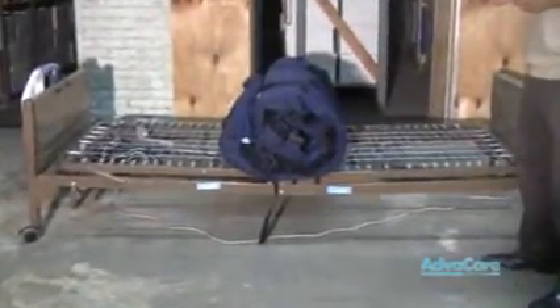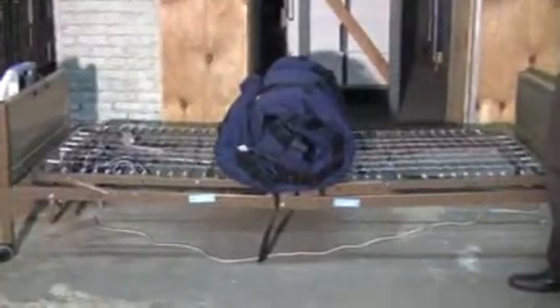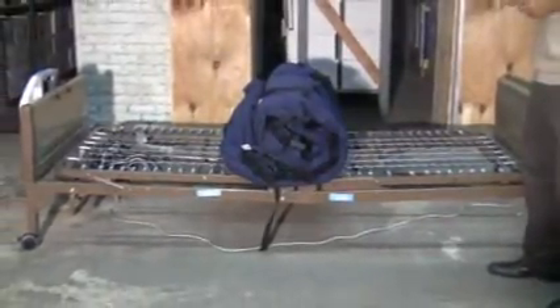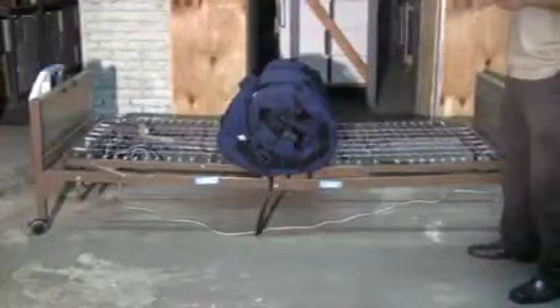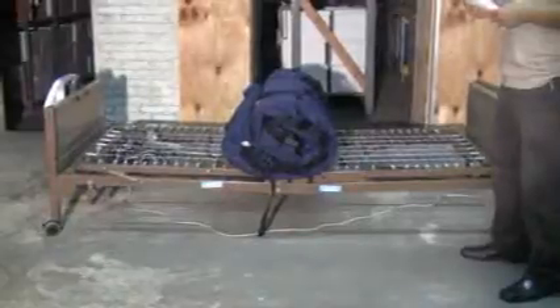The Plexus 2500 is a low air loss and alternating pressure mattress replacement system. It has a weight capacity of 350 pounds and completely replaces the regular spring mattress, laying directly on the bed deck. The therapy is a dynamic system combining low air loss and alternating pressure therapies with a 5-minute alternating pressure time cycle.